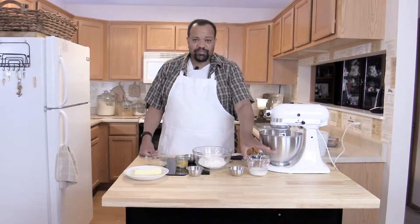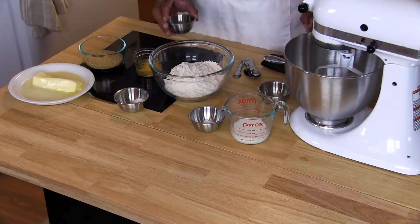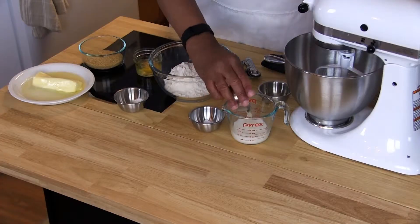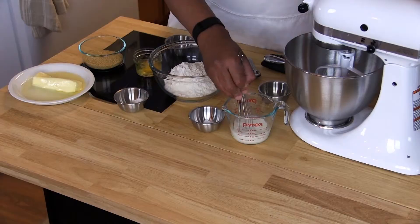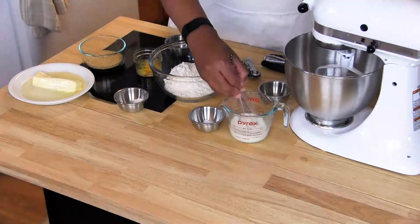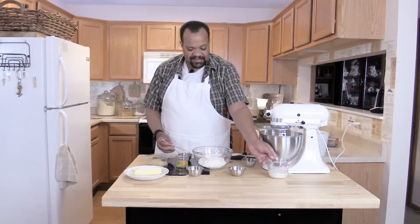We're going to start off with a third of a cup of milk and one tablespoon of lime juice. I'm going to put that into my milk — I am using whole milk — mix this up and then set this aside.